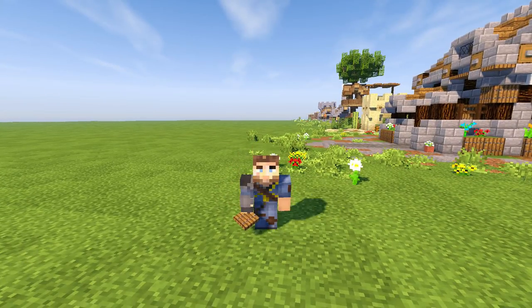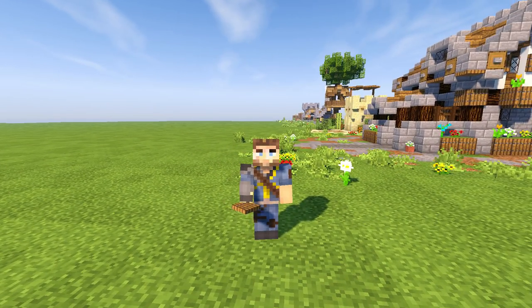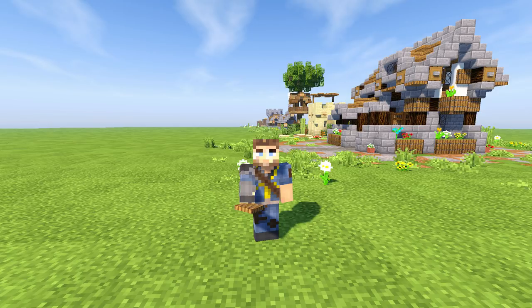Hello everybody and welcome back to another episode of Building with Sausage. This is Mythical Sausage here. We're back in our little starter world doing some more tiny micro builds. If you want to check out any of the builds we've done, there's a link in the description — there's a playlist. We're also using our B-dub texture pack, which is down in the description.